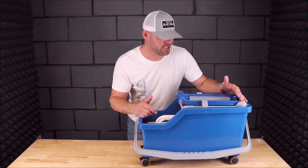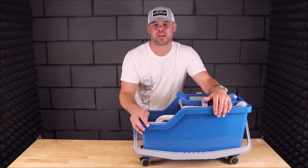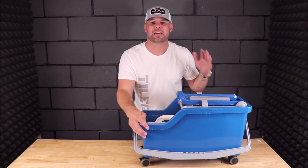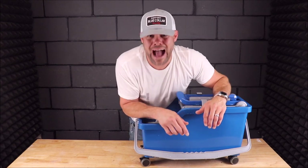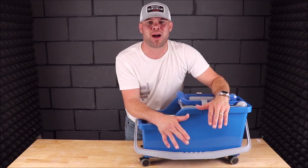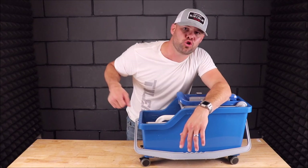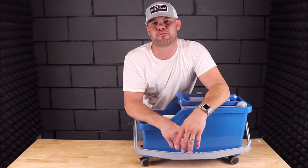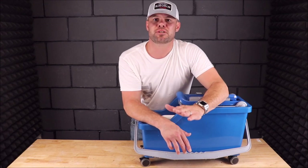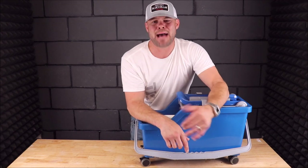This bucket wash system is awesome — it is durable and built to last. Using a system like this gives you less stress on your wrists, shoulders, and back. This unit will absolutely speed up the grouting process. The press system removes a lot more water than your traditional roller system. We're definitely going to be using this in the future. I hope you guys enjoyed the video — tap the bell notification, subscribe, tap like, and I'll see you all on the next one.